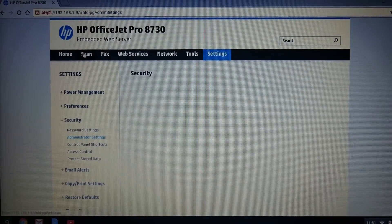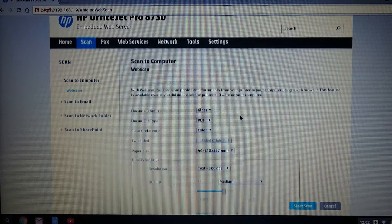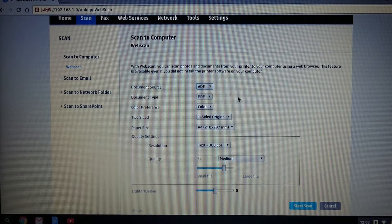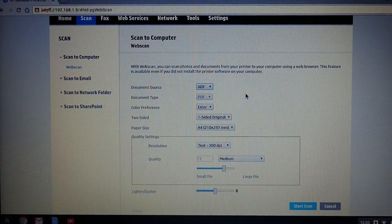Next, you may want to go back to scan. This is the scan interface of the EWS. We are going to scan multiple pages, so let's select the document source as ADF. Do take note that the document source for either glass or ADF is dependent on your printer. Some printers come with an ADF, some do not.